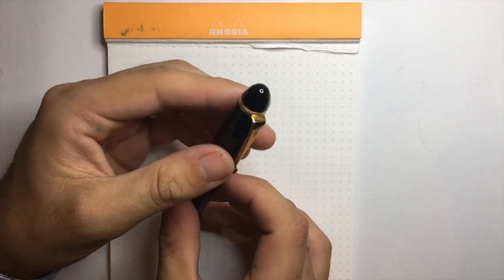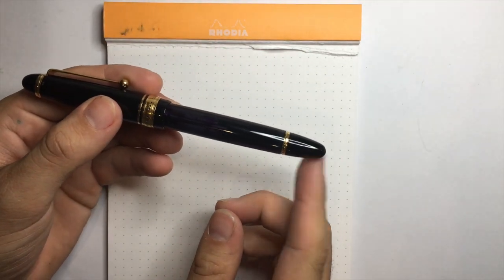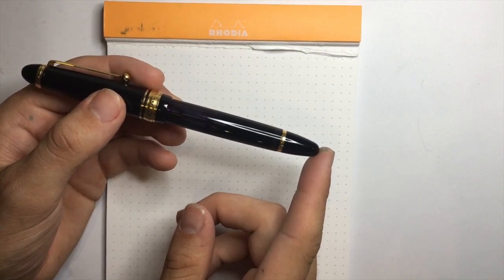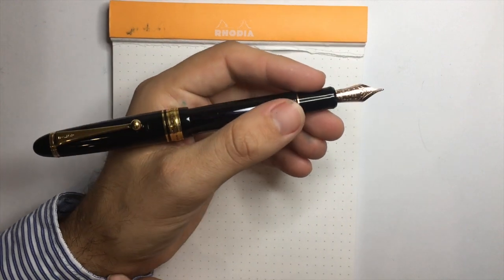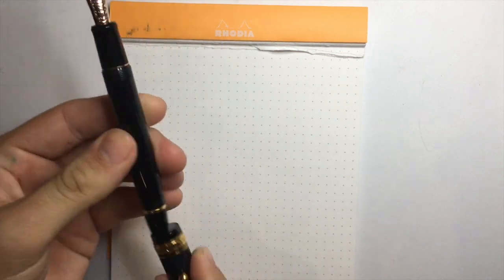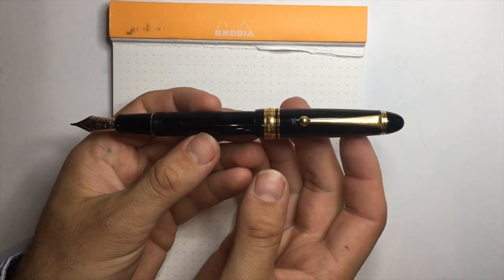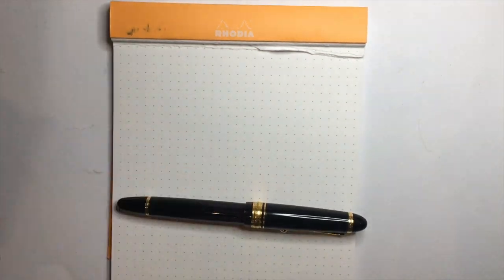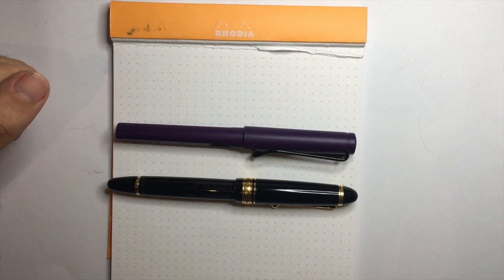The top finial is a rounded dome, as is the end which is the turning knob to release the piston rod. It is a screw cap. It does post and posts quite securely, but it does make a rather large pen. This pen is not a small pen. Posted, the pen is 164 millimeters; capped it's 149 and uncapped it's 131. Putting this in comparison to a Lamy Safari here, which comes in at about 140 millimeters, you can see it is not a small pen at all.